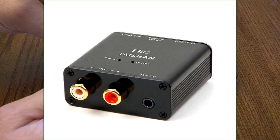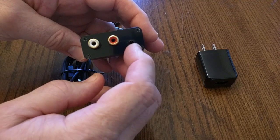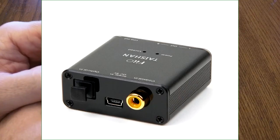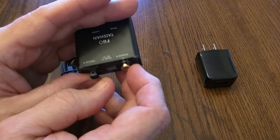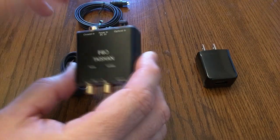The unit itself has line output left and right analog, and a 3.5 millimeter analog output which is the typical headphone type, but you can also get line output from that. On the back of the unit you can see the power input, the optical input with a little cover, and a coaxial input as well.